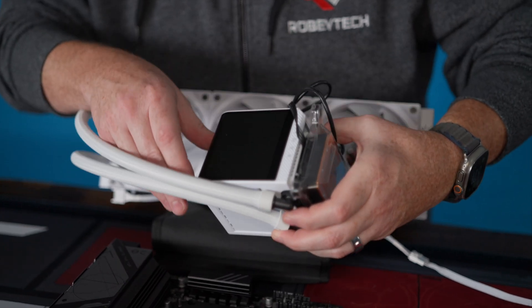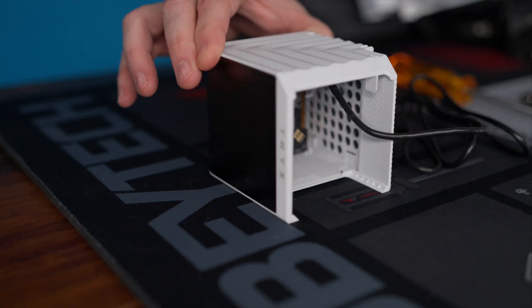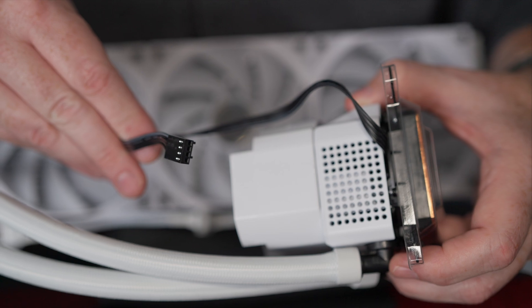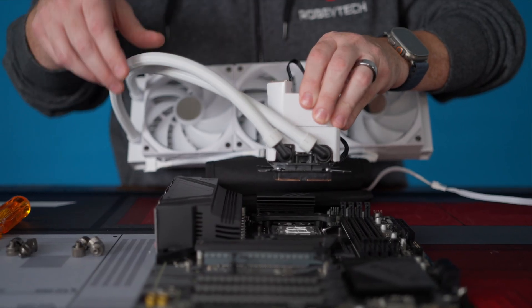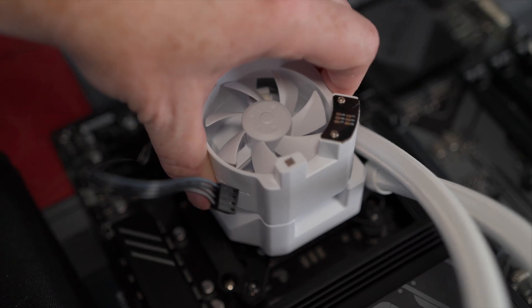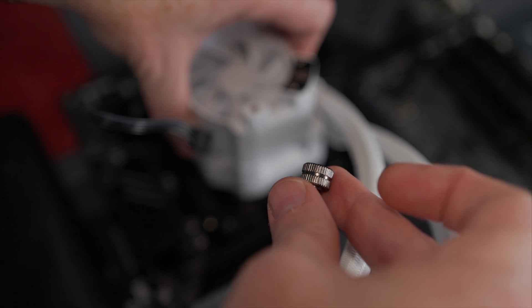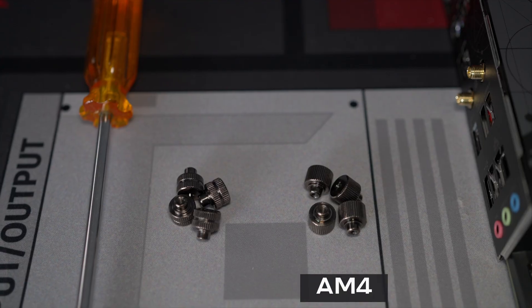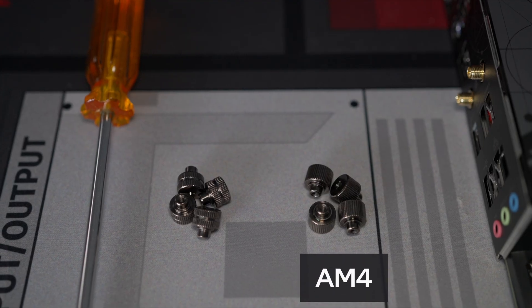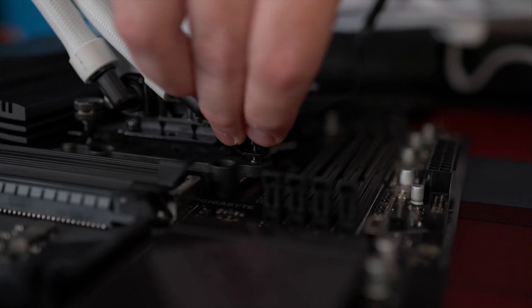Something I like about this AIO is that you do not need to keep the screen connected — you can disconnect it and just have the pump and the PWM connection. Now what you're going to do is take off the plastic. To mount this, you want to make sure the tubes are at the bottom. If you're doing AM5 — like Ryzen 7000 series and above — you're going to want to use these screws. If you're doing AM4 — like Ryzen 5000 and below — you want to use these. Just start each one with a couple of spins, then once you've got them started, begin in the top corner.